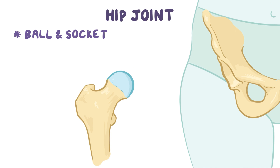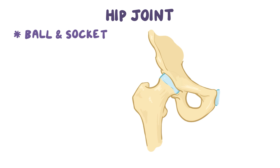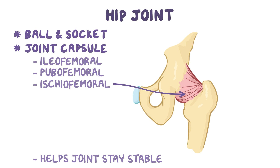The hip joint is a ball and socket type because the ball-shaped head of the femur sits and rotates within the acetabulum, which is a cup-shaped socket. The hip joint is supported by a tough fibrous joint capsule, which is made up of three main ligaments: the iliofemoral, the pubofemoral, and the ischiofemoral. The main job of the joint capsule is to hold articulating bones together and keep the joint stable when the hip is moving.